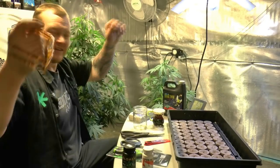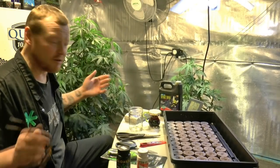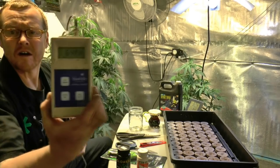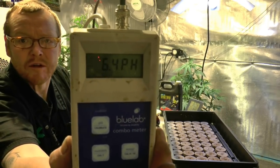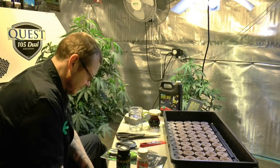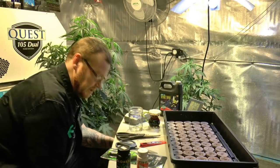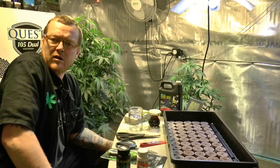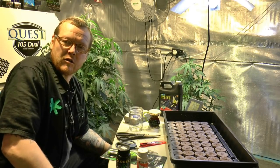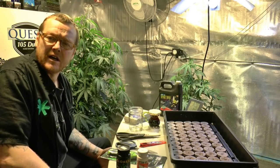Getting ready to push this mom out of the side and take some clones. The first thing we were really concerned about was our water — and right now my water is at 6.4, which is perfect, really happy with that. Now you want to take the pH of your own tap water, and remember a lot of water has chlorine in it, so I fill up my jugs and let them sit overnight for at least 24 hours to off-gas the chlorine.